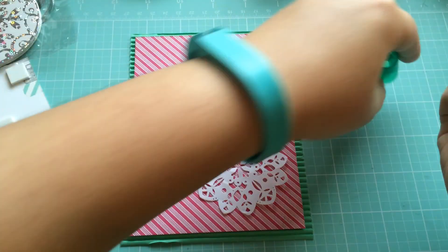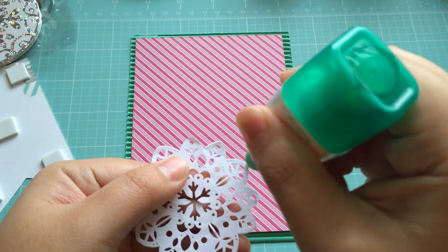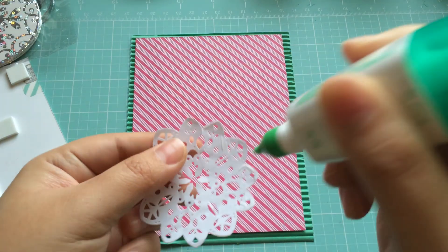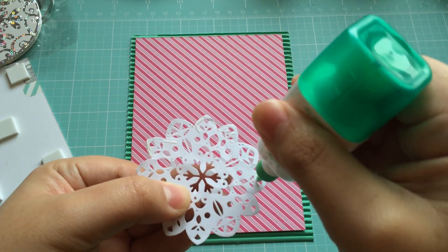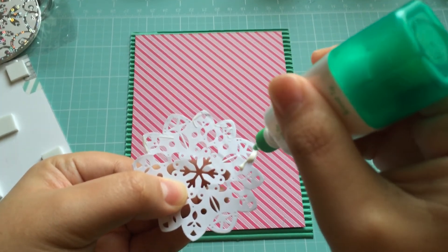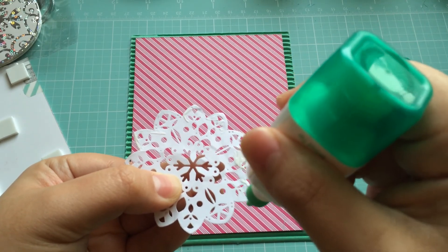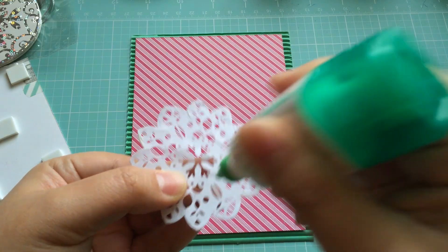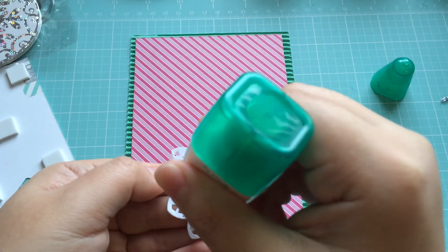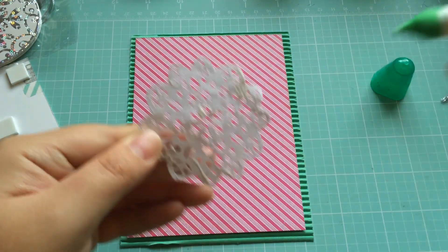We're just going to take some Tombow Mono and I just kind of try to put it on the outside edges a little bit. I'm never the best at this because I'm not patient enough — I'll watch other people do card making videos and they're so dainty about it. They'll be like one dot here, one dot there, and I'm like, I don't have time for that. So just kind of in general, and then I just try to put a little bit in the center too to adhere everything down.